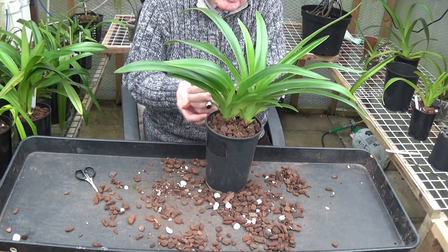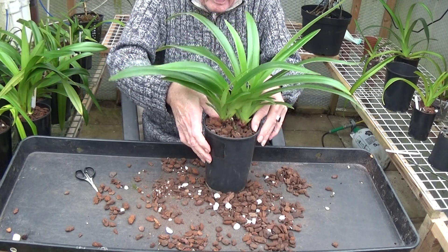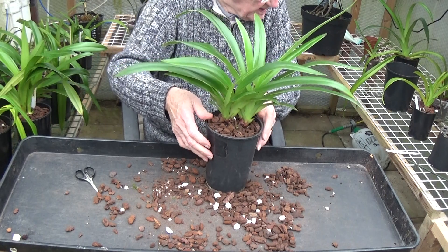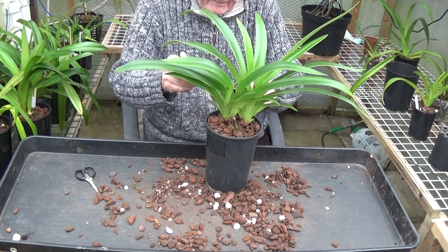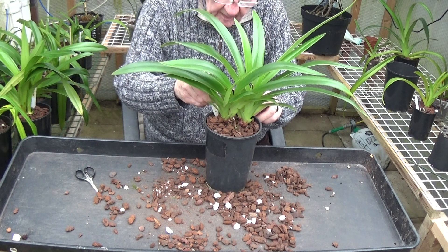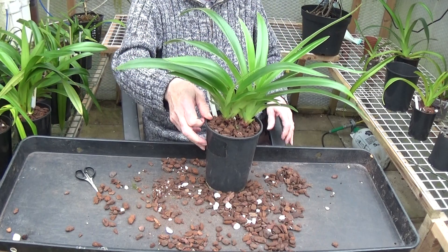Right, this is getting close to finish now. That's it — put the label back in. Clean the label up as well and put that back in the Andean Fire. I'll give it a little watering.